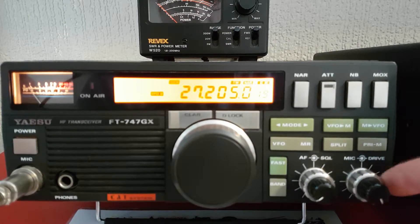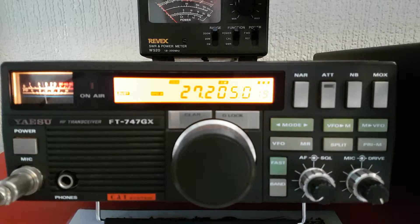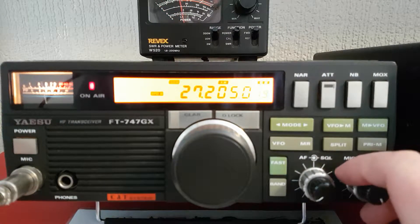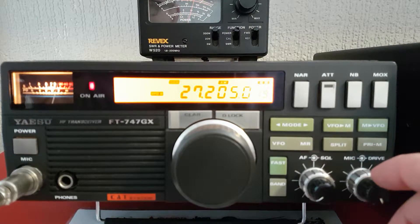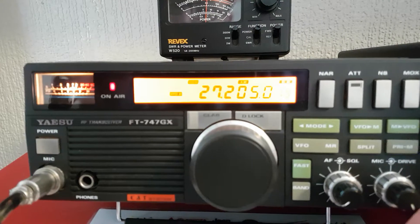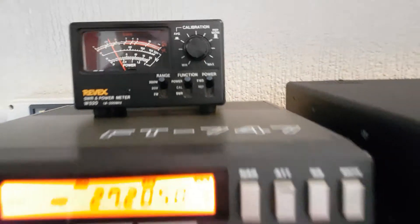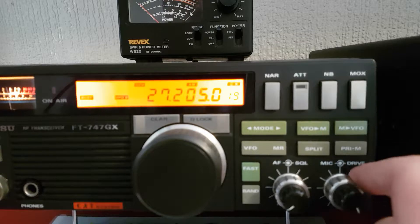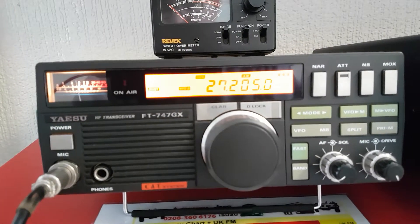Let's try AM now — actually I'll put it in PAP mode and try AM. It does about 60–70 watts on AM, and it does do 100 watts on AM in certain parts of the band.